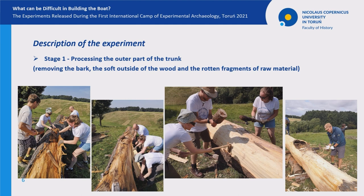Once the bark was removed, it was time to prepare the top of the trunk for the firing process. To do this, first we flattened it, and then we chiseled a groove along the entire length of the trunk.